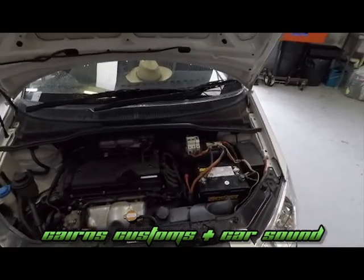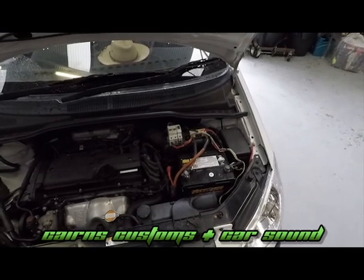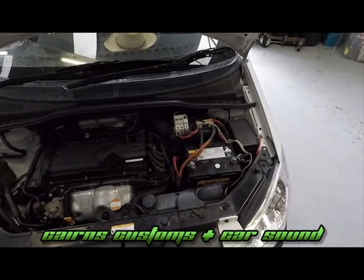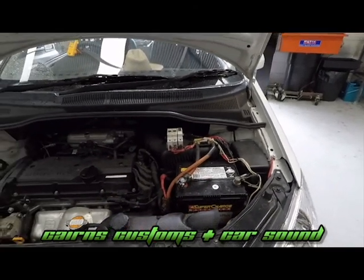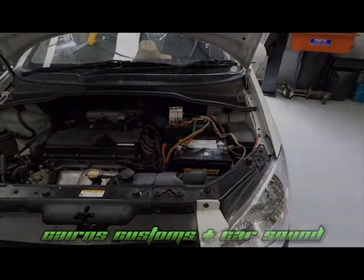There you go guys, there's our funny for the week. You may be an electrician, but leave the auto electric stuff to the pros. Thanks guys, this is Waz from Cairns Customs and Cars — catch you later.